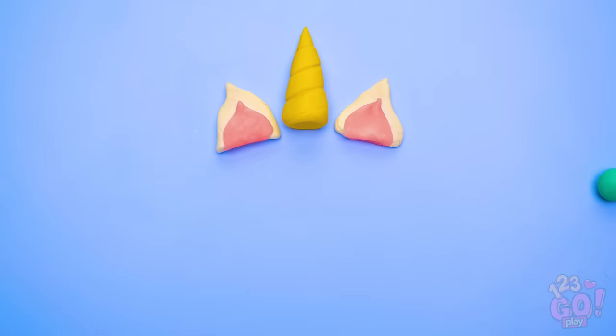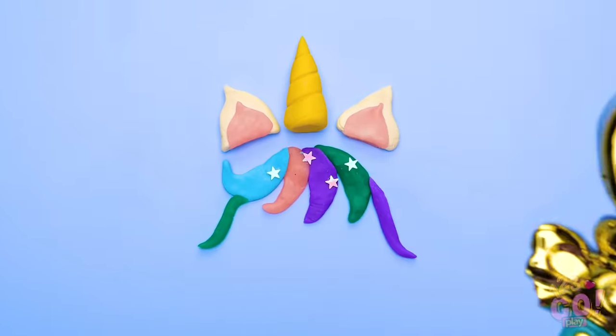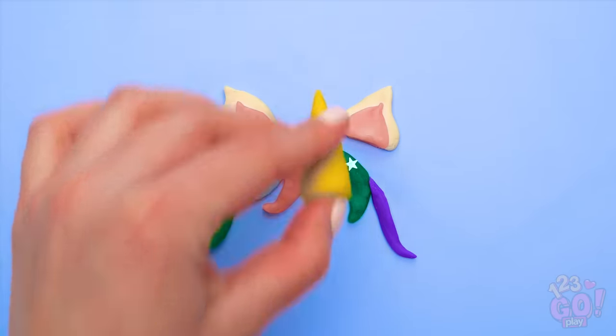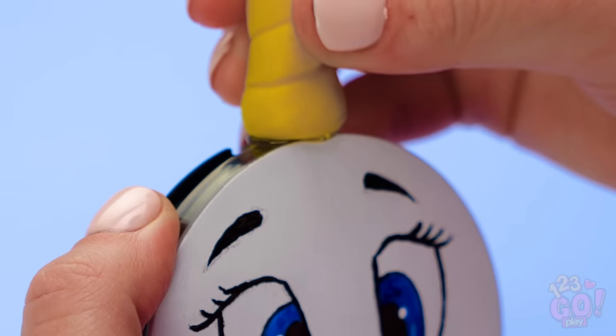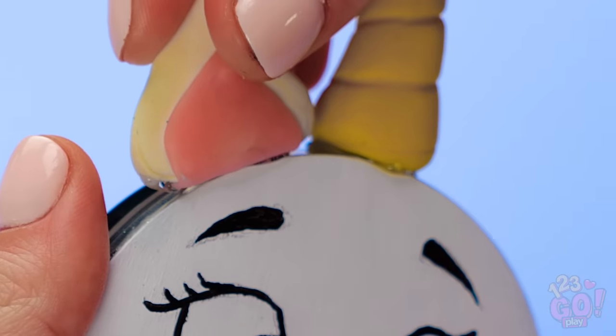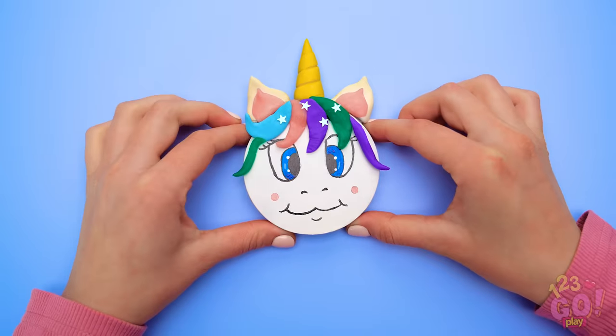Wow, it's really coming together! Now use your imagination. Shape even more colored pieces into hair for your unicorn. Now put hot glue at the base of the horn and stick it onto the top of your compact. Next come the ears and the hair you made. This looks unicorn-errific!